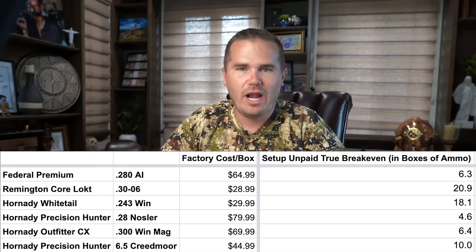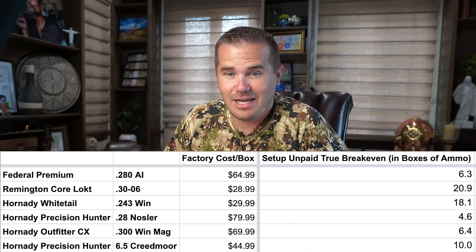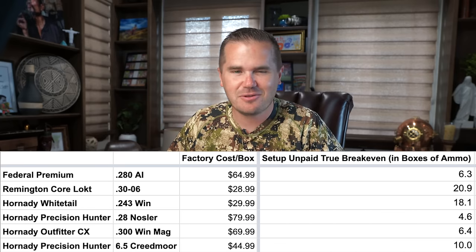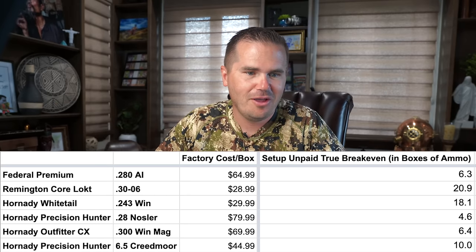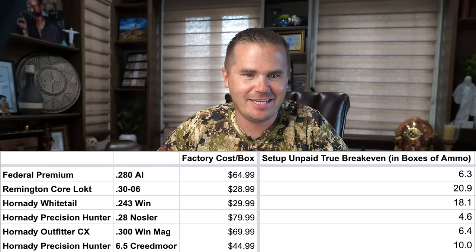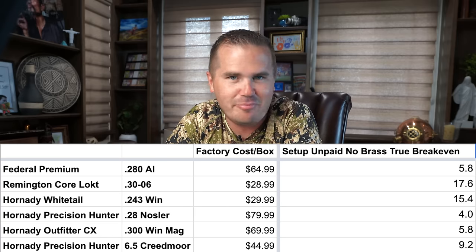But let's dive further into the mental gymnastics. Let's say you've been saving your brass and you've got one of those big buckets — we don't have to pay for brass. Your ninth box of 6.5 Creedmoor, you have broken even. I'm obviously kind of joking around with some of these contortions of numbers, but the point stands.